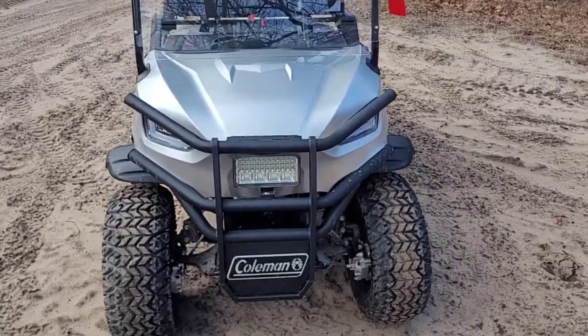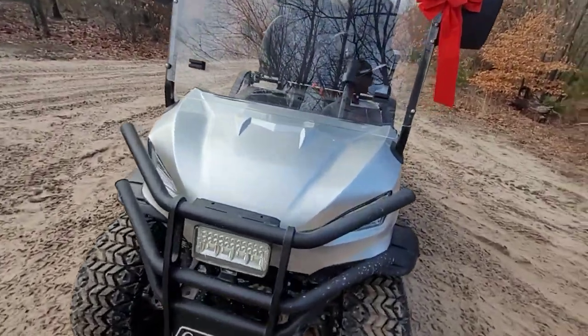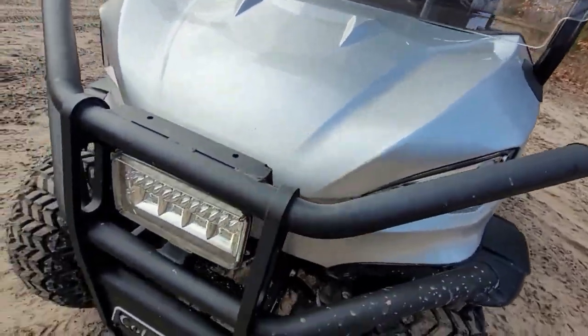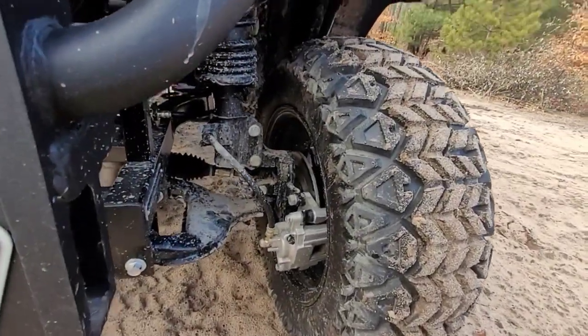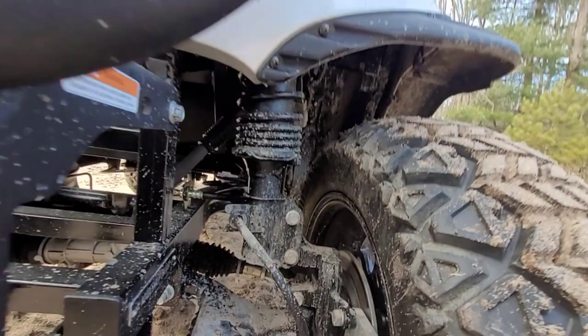Here it is. You got a steel bumper. You have disc brakes in the front, drum brakes in the back. You got real suspension on it.